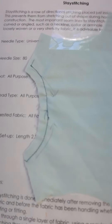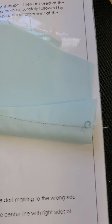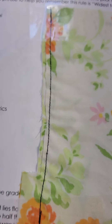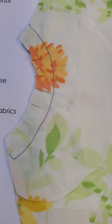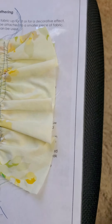And techniques. Here's our stay stitch, plain dart — here's my dart, here's the other end, and I learned to tie that off. Trimming and grading, understitching, topstitching — we have two widths there — clipping, notching, gathering. And that is my portfolio.